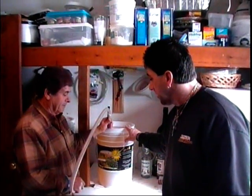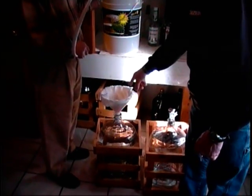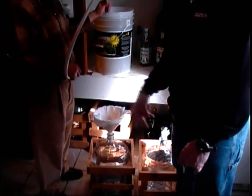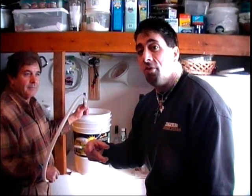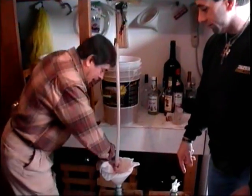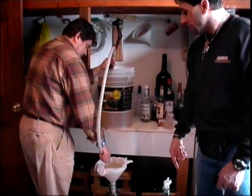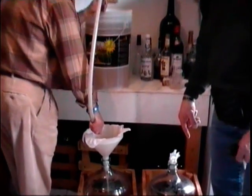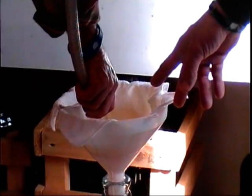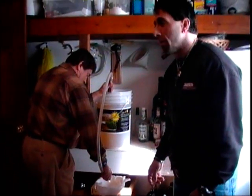We're going to transfer the fermented wine into my father's jugs. We have a funnel and my father's using a wet cloth as a screen. He's ready to funnel the wine into the jugs - this is old school winemaking 101. See that old school funnel system right there. My father controls the flow with his fingers - he's a professional, so he doesn't overflow out of the funnel. We screen out the sediment with the cloth.